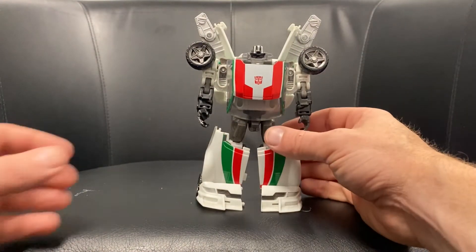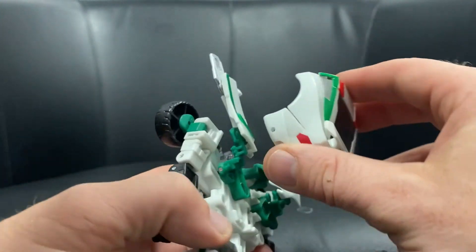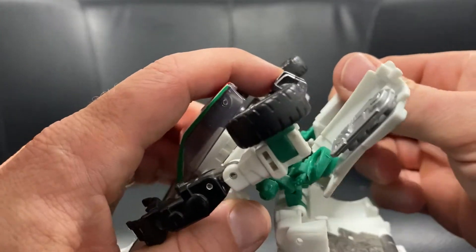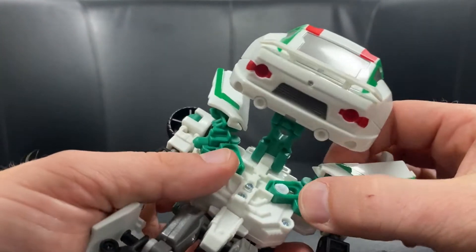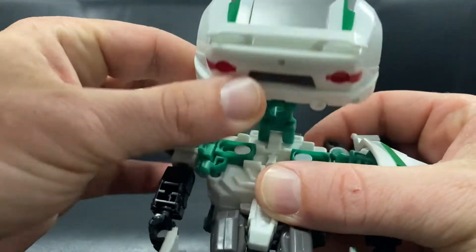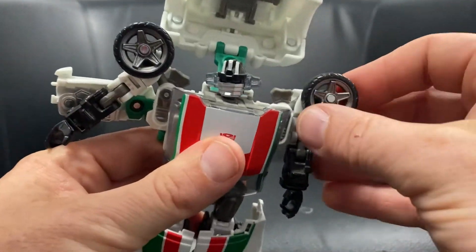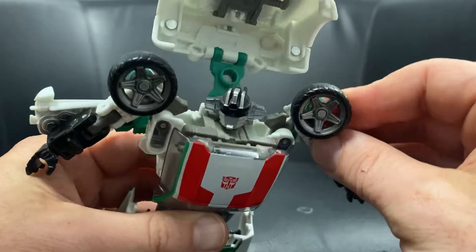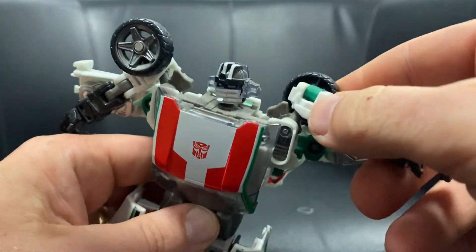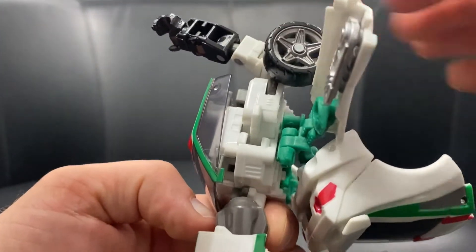To go back to car mode — this is perhaps a little more tricky, but not too bad. Lift the back part of the car up totally out of the way, fold the wing section in, and set these up ready by bringing them down and carefully turning them into a horizontal position. Then bring the wheels up and turn them all the way back around to that side.